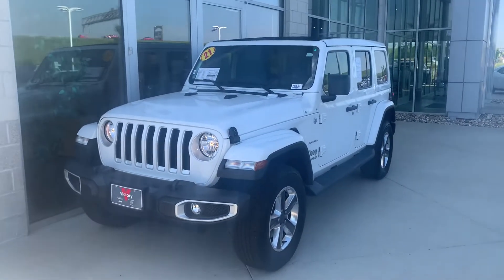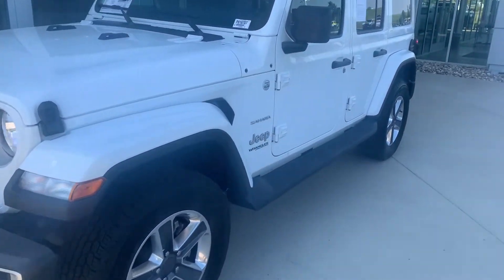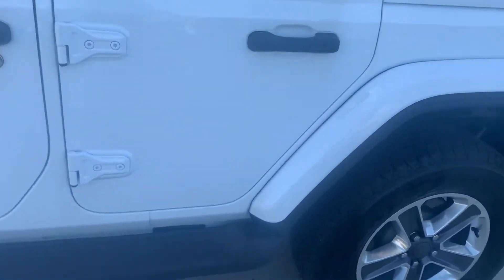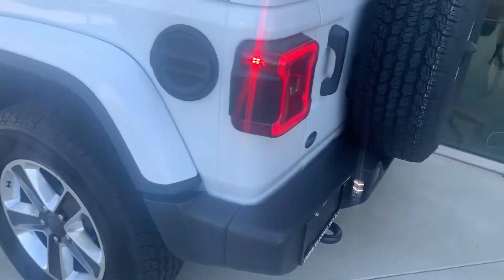What's going on guys, Collin with Victory. Check out this 2021 Wrangler Sahara that we've got here. Beautiful looking Jeep with the white, got the black running boards, and I do like the wheels on this one as well.